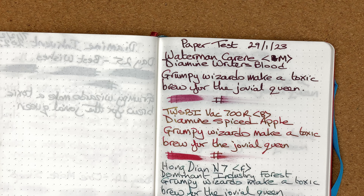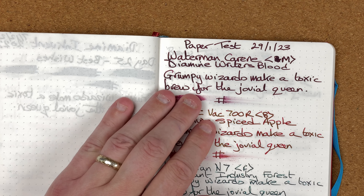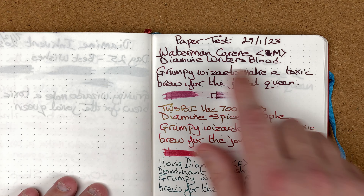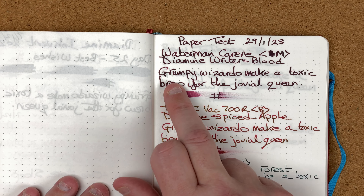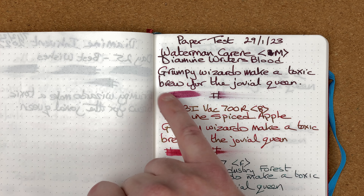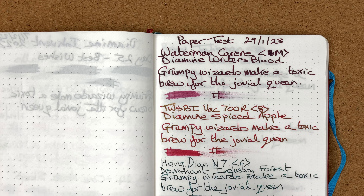I've used the same pens on each of them in the same order. First I've got a Waterman Karen with an 18 karat gold medium nib, inked with Diamine Writer's Blood. I'm writing a sentence — 'my grumpy wizards' — and with these swipes I'm doing a hash then immediately swiping, then I do a hash, leave it for about 30 seconds and then swipe, so we get a rough idea how well the paper dries.